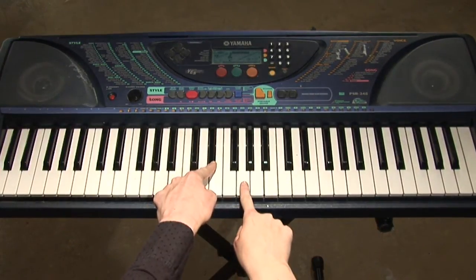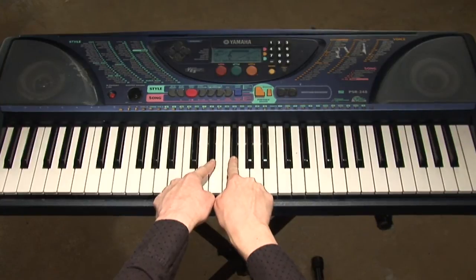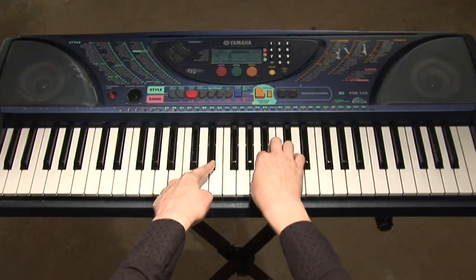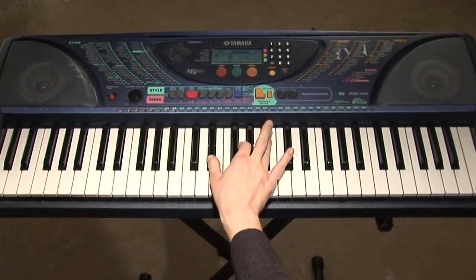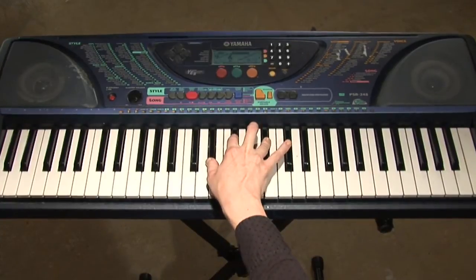E-flat, G — lower it — becomes that black note there, and then you still have your B-flat over here. E-flat major, lower the third, E-flat minor. I'm Kendall McGuire, and that is how to play an E-flat major chord and an E-flat minor chord. Enjoy!